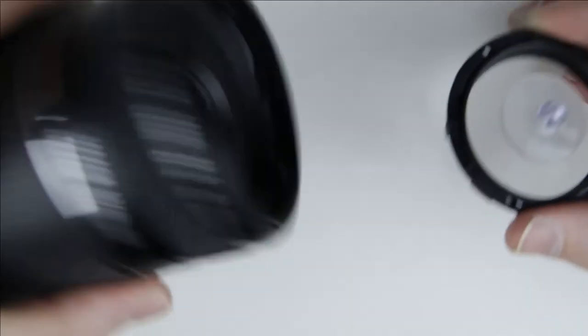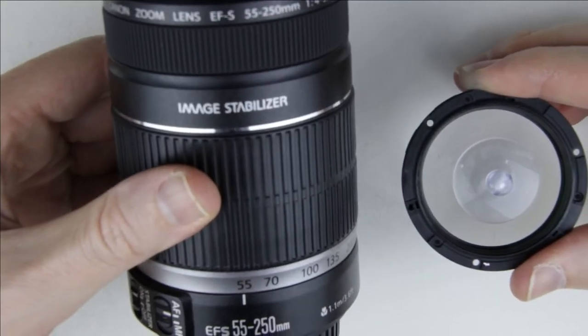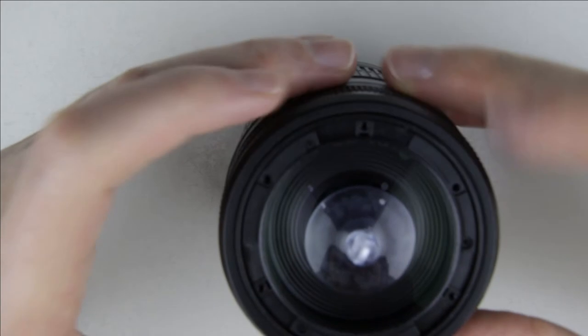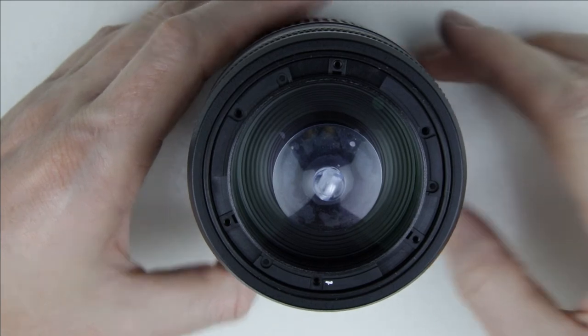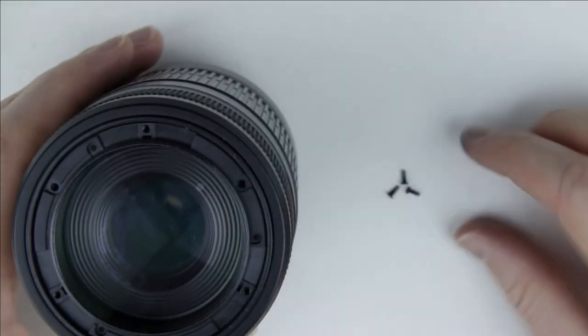Let's start to assemble the lens. Put back the front lens element. The mark on the front lens element should be aligned with the front of the lens. Put back the screws.